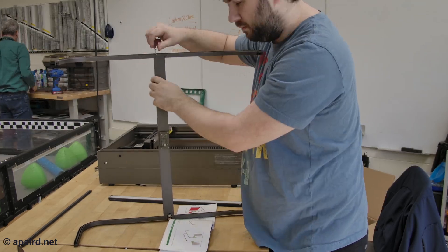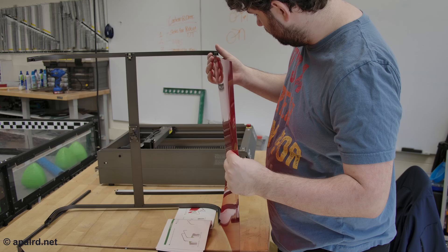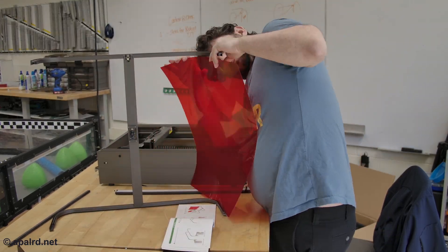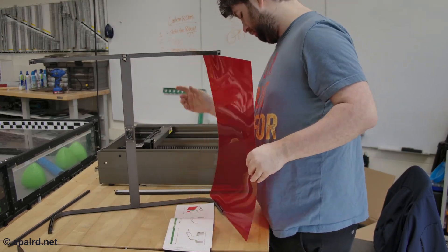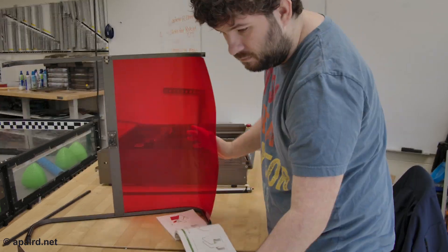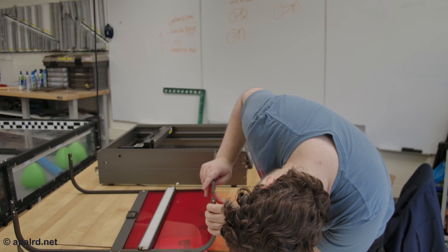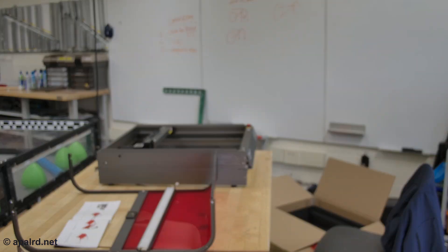Basically the machine itself is mostly pre-assembled. You have to add the laser head — they sell two different versions, 22 or 40 watts — and you have to add the plastic top. I think that's just to shrink the size of the packaging. The plastic was a bit challenging to slide in there, but not a big deal. Overall the assembly only took me about half an hour.